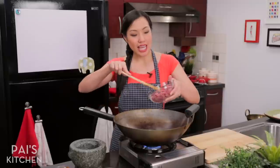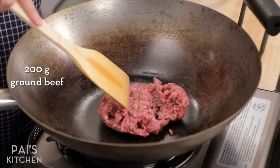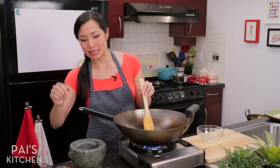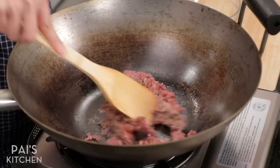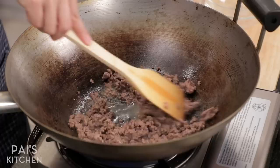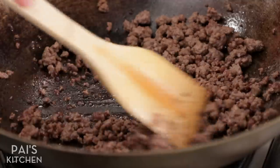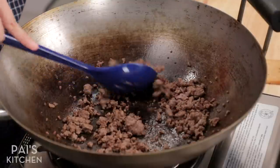I'm going to start by sautéing my ground beef — I'm using ground beef but you can use ground pork. I'm not adding any oil because I want to render out the fat from the beef. I'm also going to season my beef with some soy sauce. Just want to break it up and let it do its thing. Even though your beef is done, make sure you allow the liquid to evaporate so the beef can brown a little bit and develop some flavor — it won't do that while there's still liquid. That looks good; there's some browning going on. I'll set this aside for now.